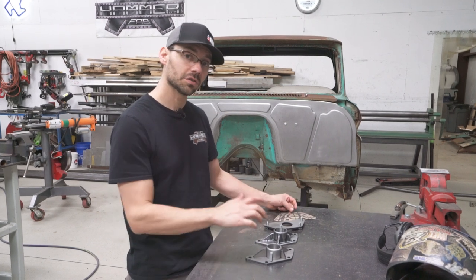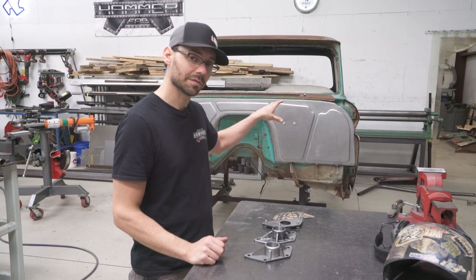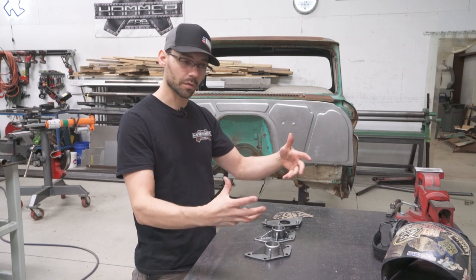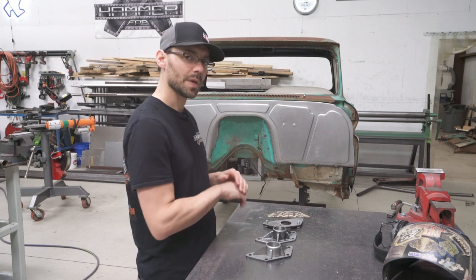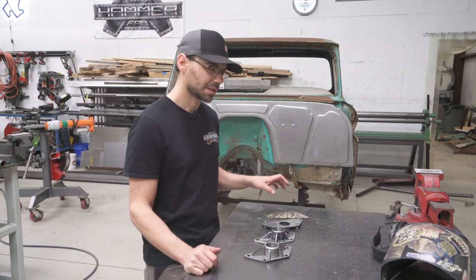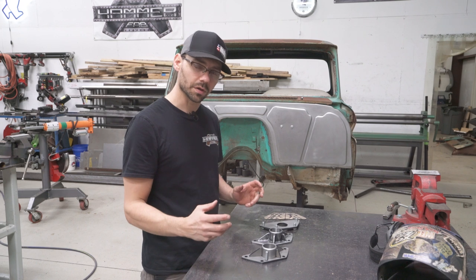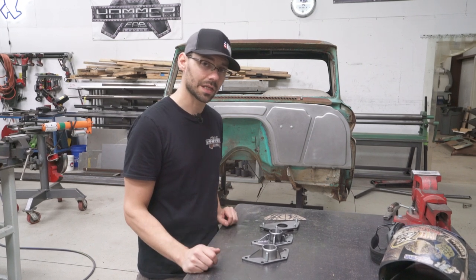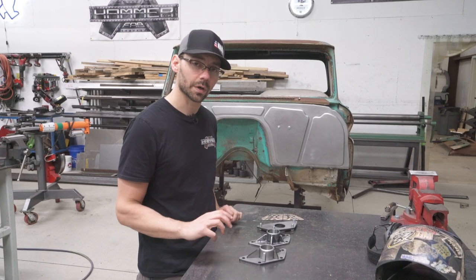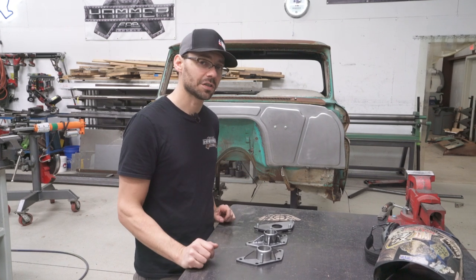We've decided we're going to do a roll cage in this truck, and also some exterior roll bars or down bars that go from the firewall down to the front frame horns or the core support, or both. That's going to allow us to basically scrap the old inner fenders, which are ugly and in the way. It's going to make a really cool look on the firewall, and those bars will be a great spot to mount some billet hinges and connect strip tabs for inner splash pans.